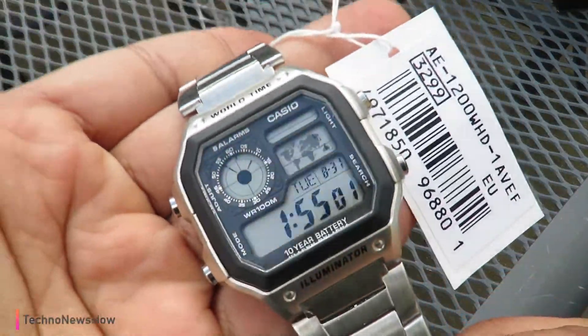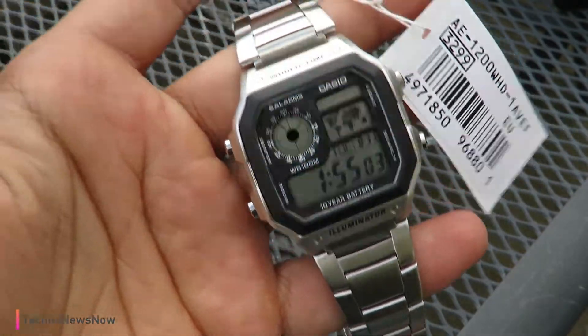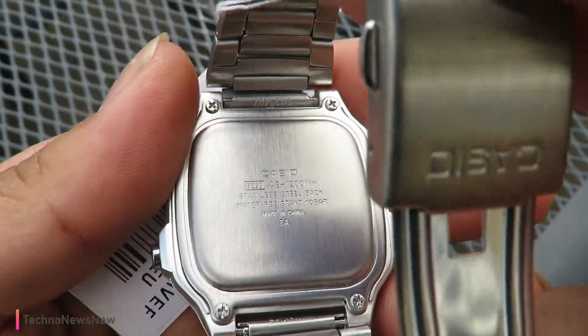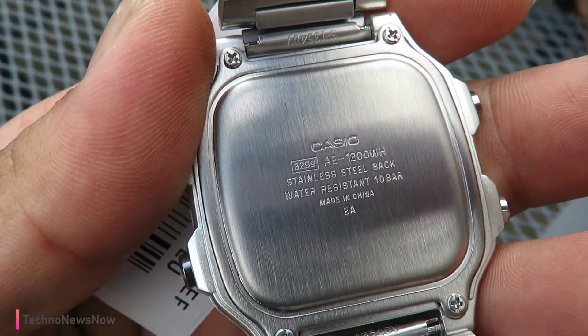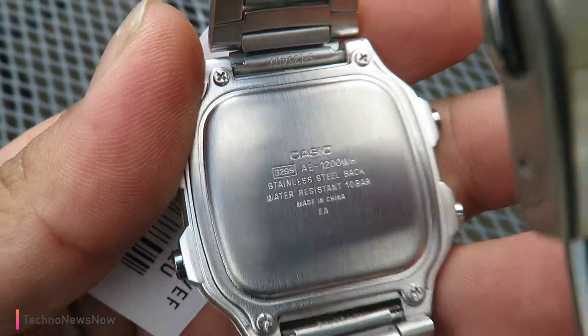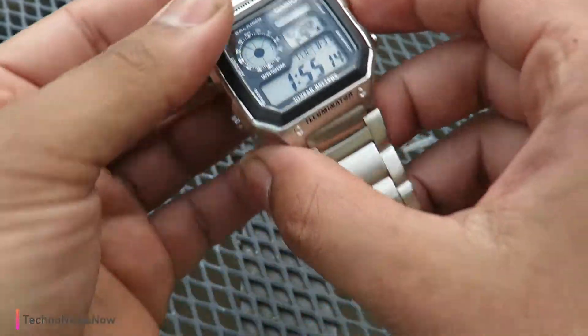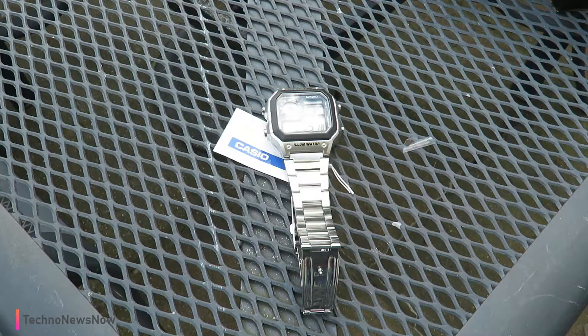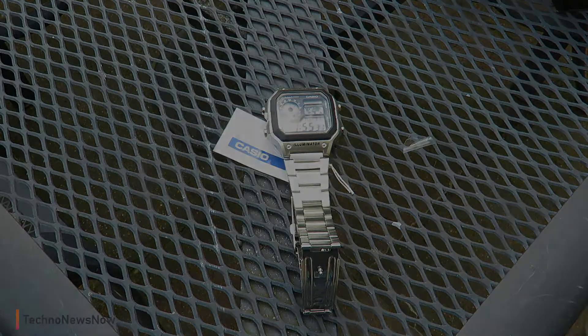So this is the unboxing video of the watch. If you guys want me to go more in depth, we've got some information here — water resistance up to 10 bar, which is absolutely awesome. If you want me to go a little more into it, I can do a review and overall how-to-use video. Comment down below if you want me to do it. But yeah, this was just a quick unboxing video of the Casio Royale watch. Don't forget to comment, like, subscribe, and thanks for watching.